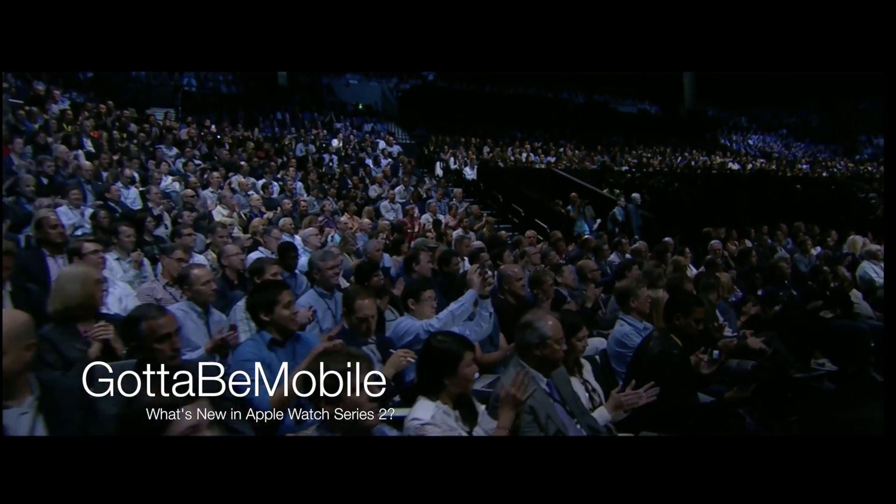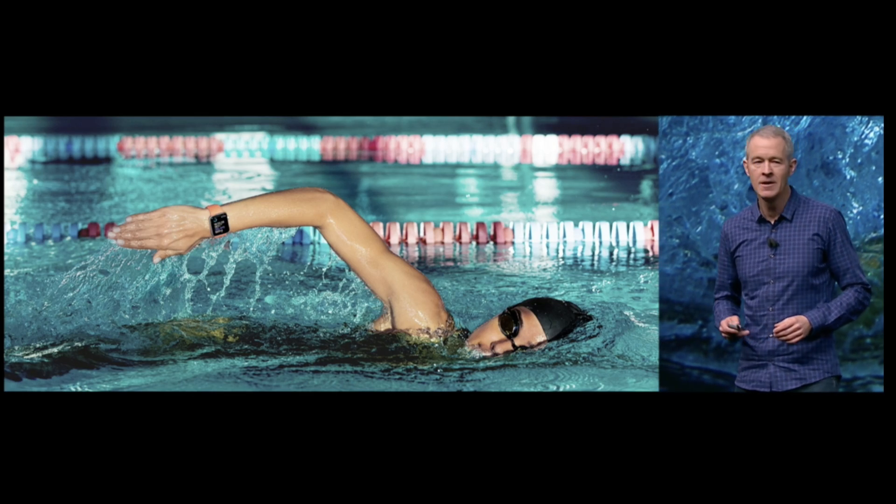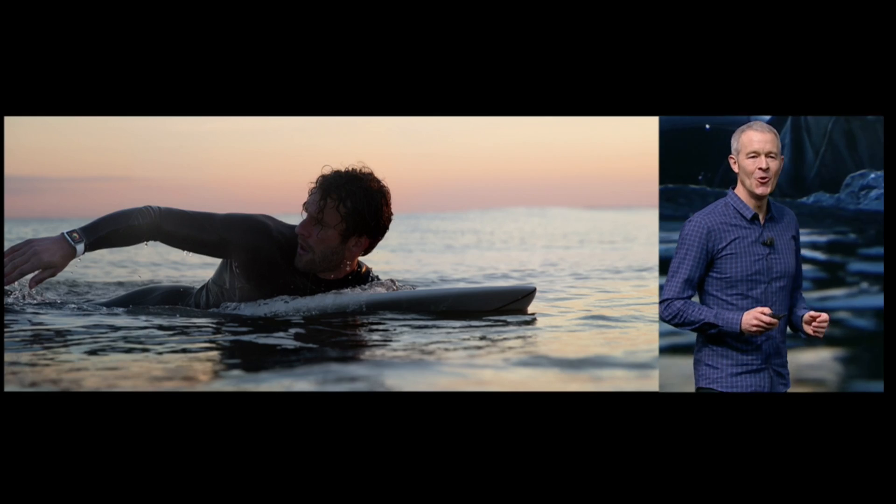This is Tim Buell for GottaBeMobile.com, and I'm here to show you what's new in Apple Watch Series 2. Apple unveiled the next version of the Apple Watch at their September 7th keynote earlier this week, and they were definitely highlighting the activity use of the Apple Watch, including its new water-resistant features.